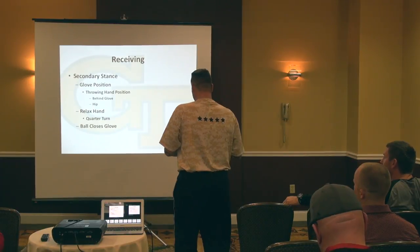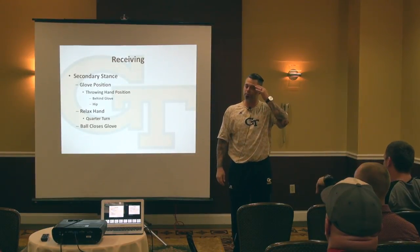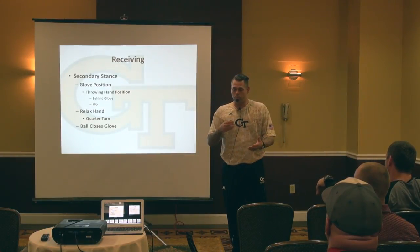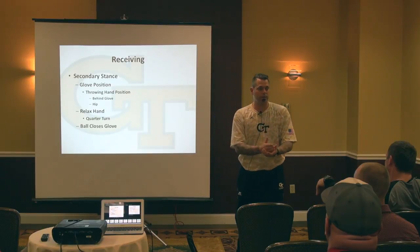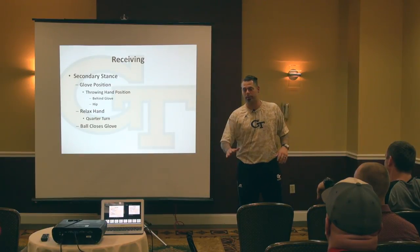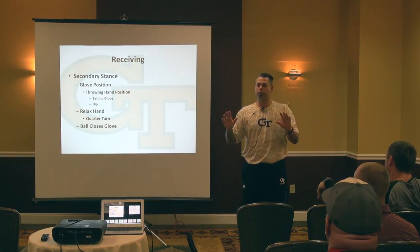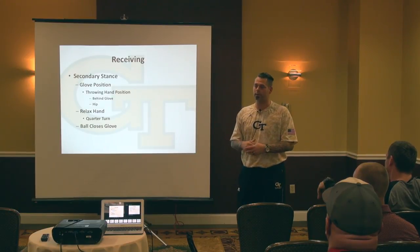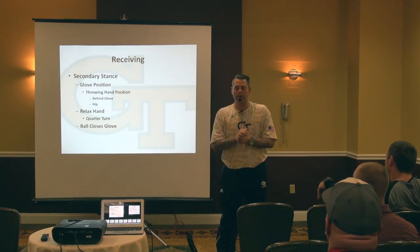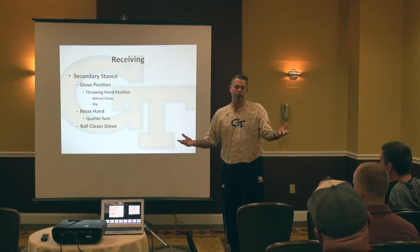Secondary stance is the same thing. The difference is when I was playing at Georgia Tech, a lot of our catching instruction was basically, this is how you're going to do it. Your secondary stance — your legs are going to be parallel to the ground, your butt's going to be up, and your back's going to be straight. Well, that was the most uncomfortable position I've ever been in, and it caused me to go down to one knee every single time I'd catch the ball. So basically, when you're in a secondary stance, it's an addition to your primary stance.